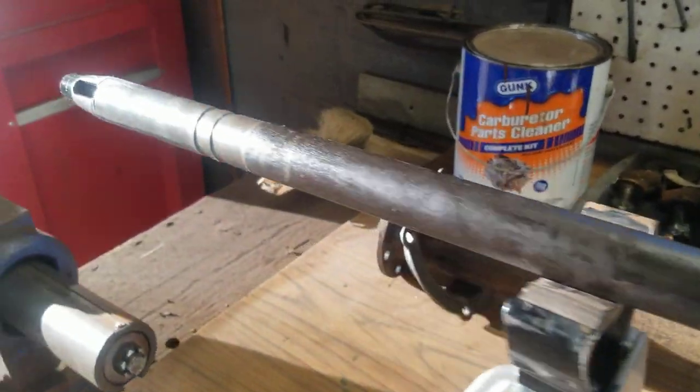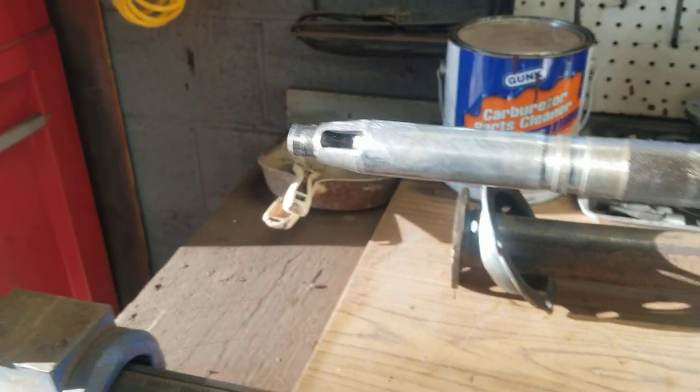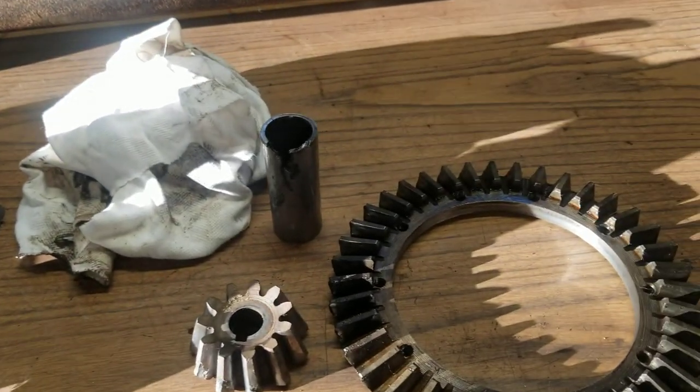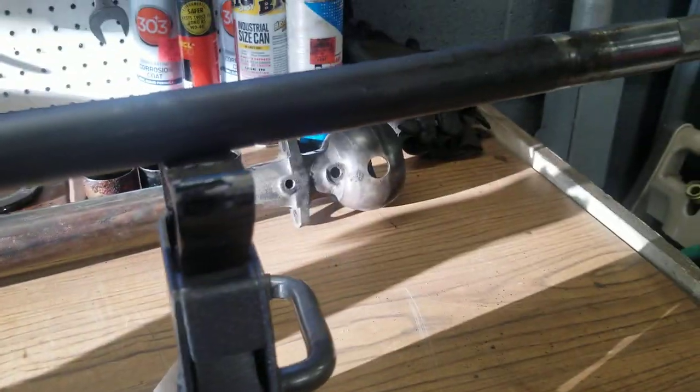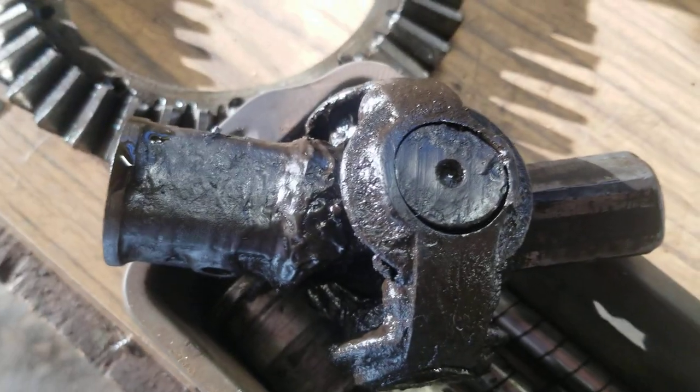The drive shaft itself is straight. Then we get down to this end. So we're going to do a little refresher and look at the ring and pinion, but let's go back up to the front again and look at the u-joint.